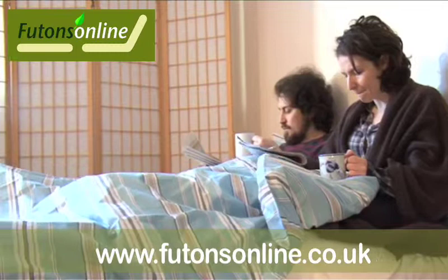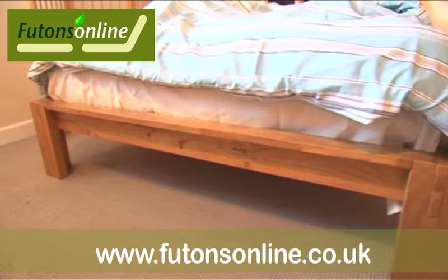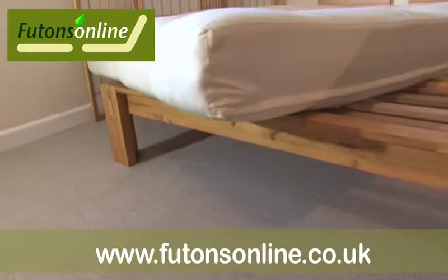We have a wide range of futon mattresses that suit the Shogun, and the most popular are either the Twinloft or Ultimo, both 8 inches thick. The bed is flat packed and easy to put together.